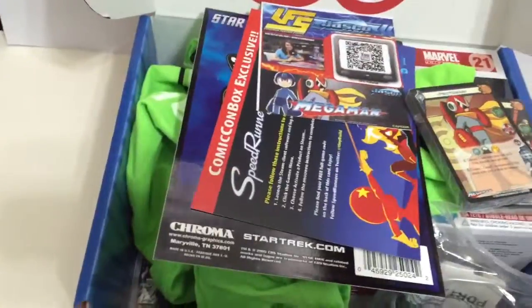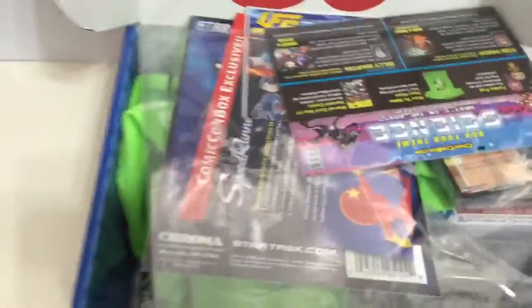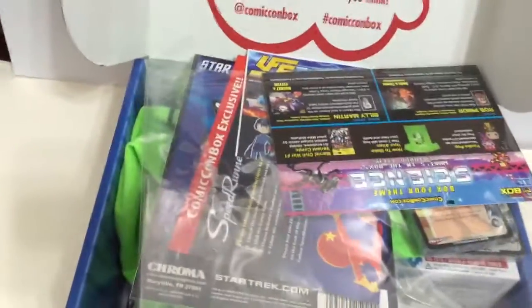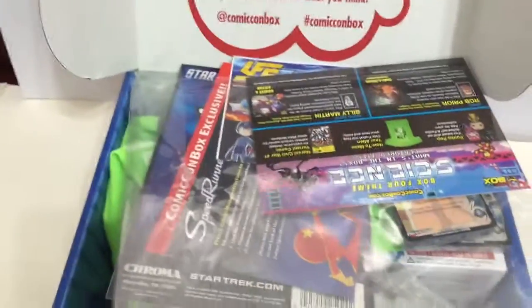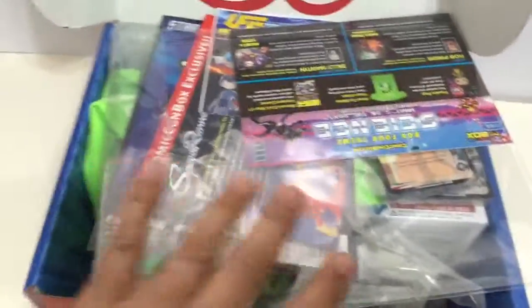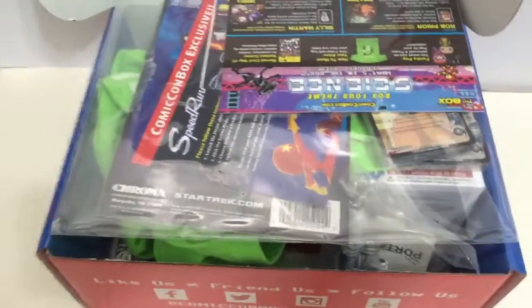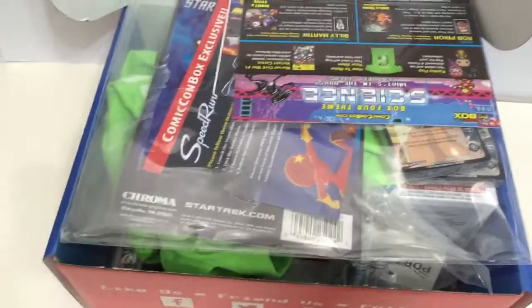Follow Comic-Con Box on Twitter and Instagram at @comicconbox, hashtag Comic-Con Box. I'll be putting this video up on their website too — you can send your YouTube videos to them and they'll post it on their website so you can see what everybody's getting, and they give prizes for it. Thanks, Comic-Con Box and Wizard World — I'll see you in San Jose on September 4th. Have a good one, bye!